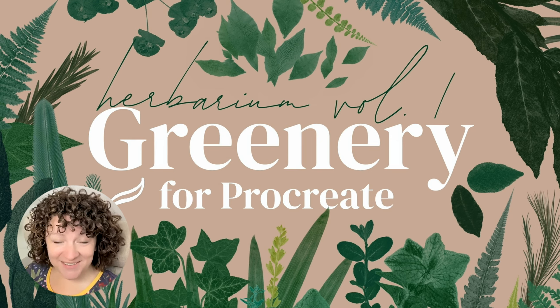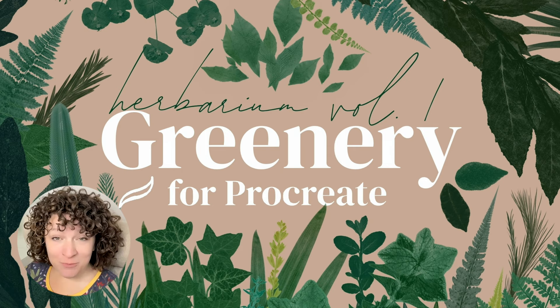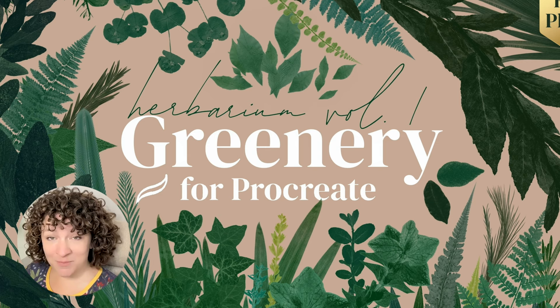Hey guys, it's Elena. Today I'm really excited to introduce you to my brand new greenery brushes for Procreate. These brushes are super unique because they're made from real pressed plants. I have personally collected these plants from across England and Wales over the past several years. I've pressed them, scanned them, and cleaned them up digitally in order to make these brushes for you.